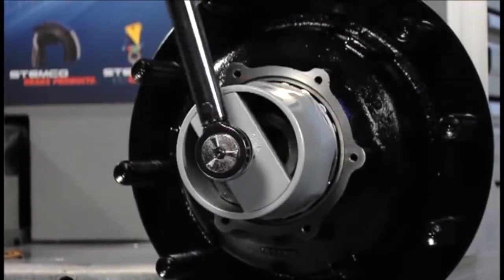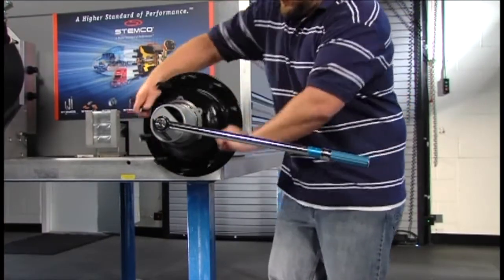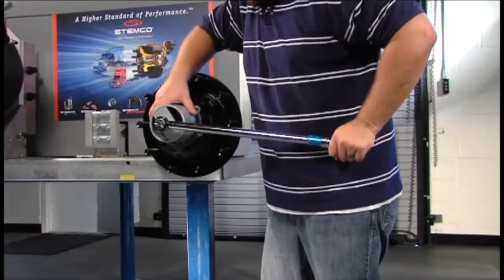Back the nut off until it is loose. Using a torque wrench, tighten the nut to 100 foot-pounds, spin the wheel at least one full rotation, and repeat this step three times.